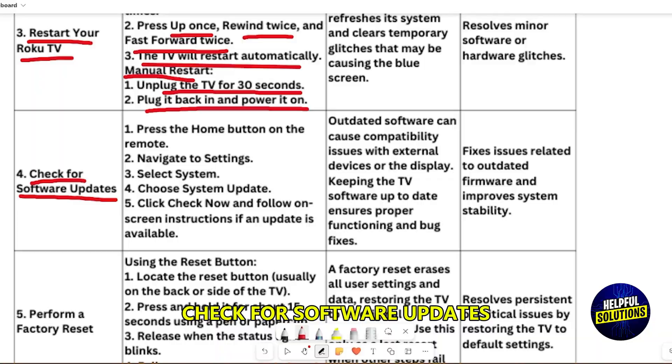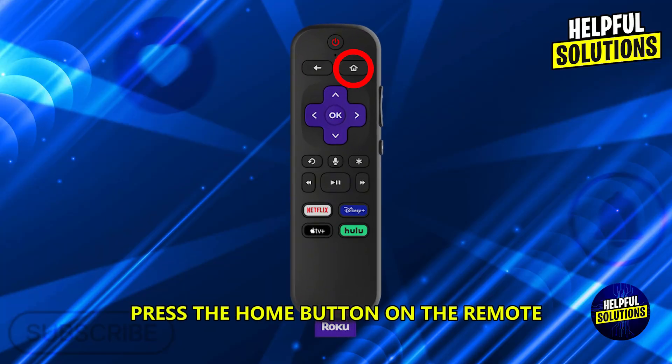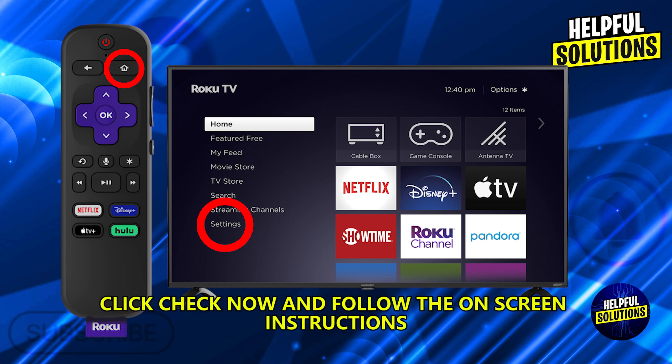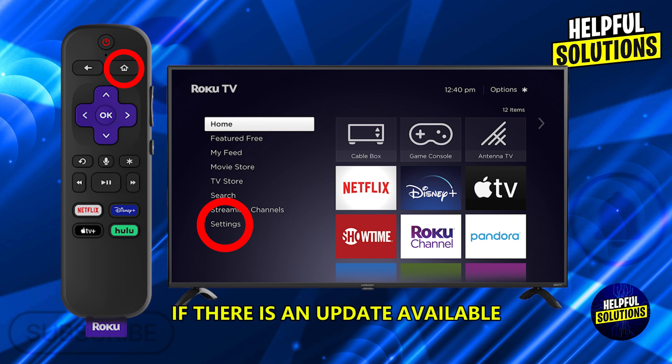Check for software updates by pressing the home button on the remote, then navigate to Settings > System > System Update and click Check Now. Follow the on-screen instructions if an update is available.